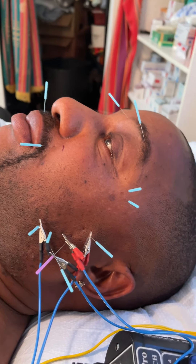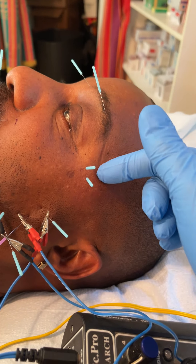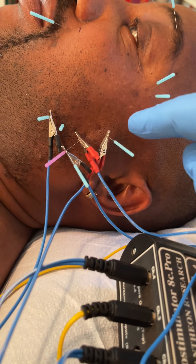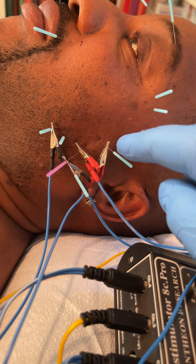Starting with the eyebrow, we come this way to here, and then the upper lip we come around here. Each of these points are also, some of them are motor points in the muscle.